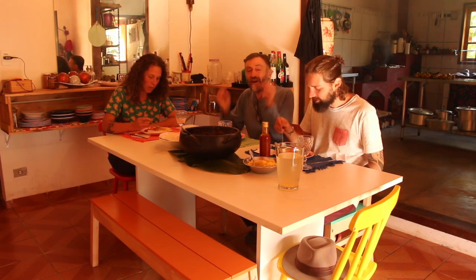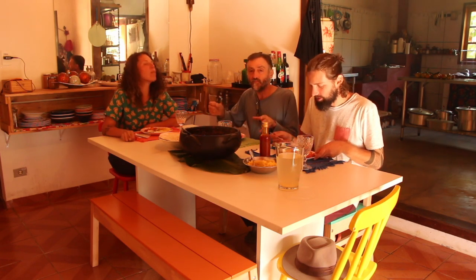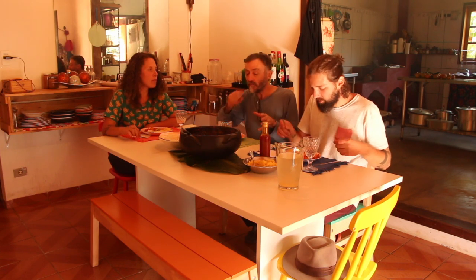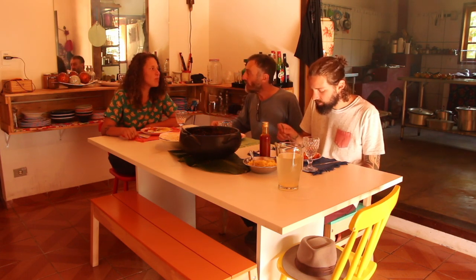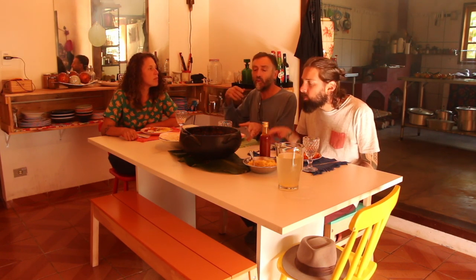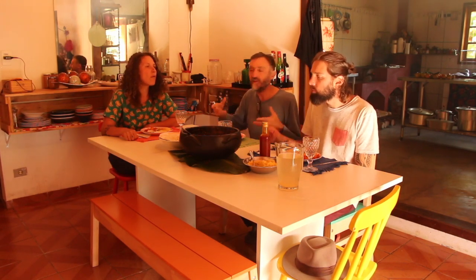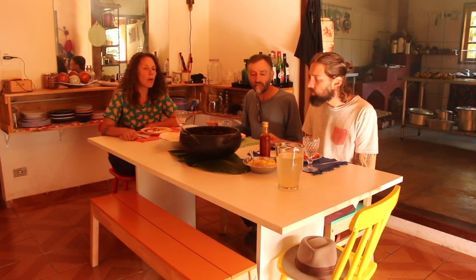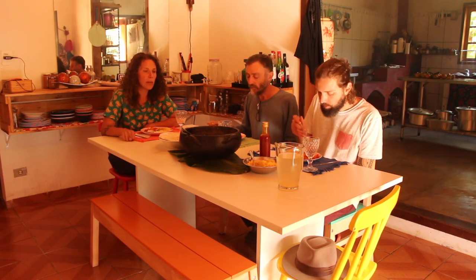Está uma delícia! Quem tem alergia a frutos do mar ou é vegano pode fazer, vai aprovar. Excelente opção. Vocês podem variar - quem gosta mais de dendê coloca mais, o coentro também. A receita permite um revezamento de ingredientes. Palmito também fica muito gostoso na moqueca.